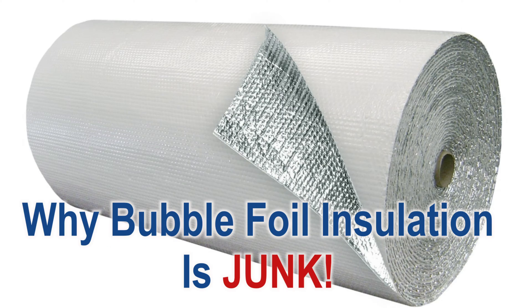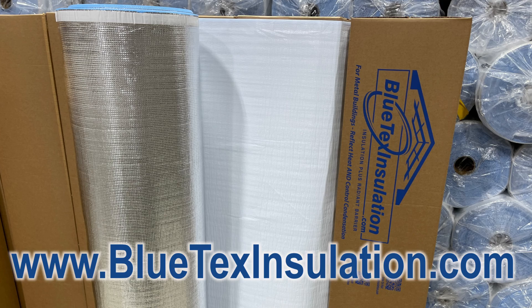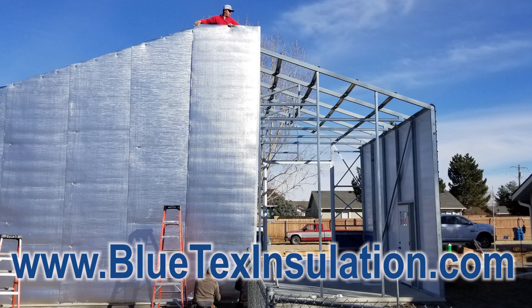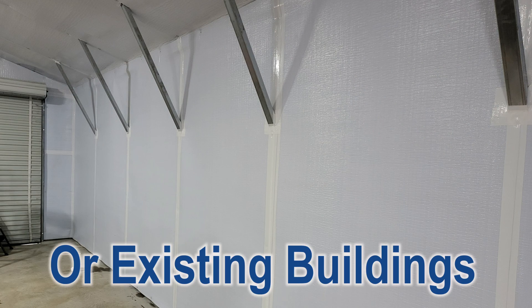This is part two of why bubble foil products are junk and why Blutex insulation is the best choice for a vapor barrier and radiant barrier in your metal building, either for new construction or an existing structure.